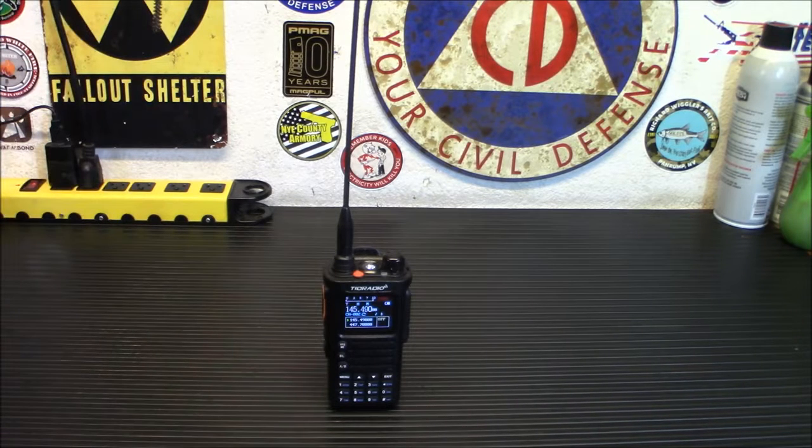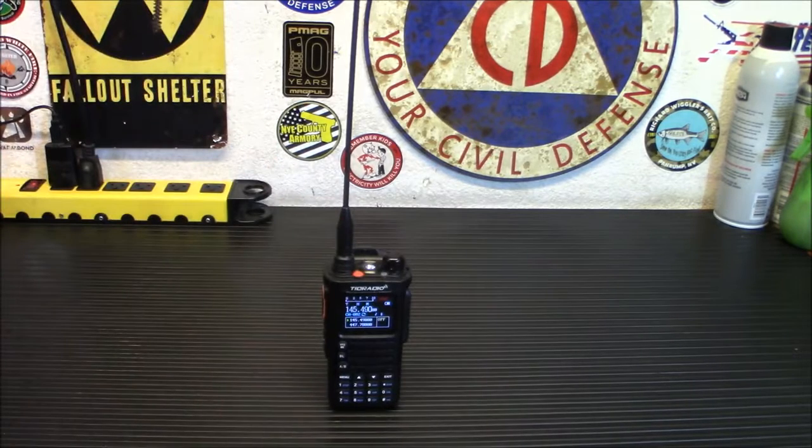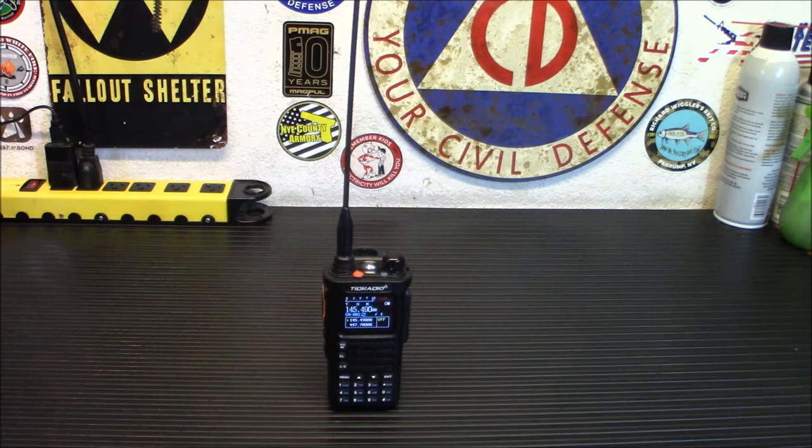They say this is a 10-watt dual band ham radio. We're going to test it, but honestly I got about six watts on 146.52 — still better than a regular HT, which is usually 4.5 or 5 watts. It comes with two rechargeable 2500 milliamp-hour batteries, larger than the existing 1800 milliamp-hour batteries. That gives you continuous use for 24 hours or 120 hours standby.